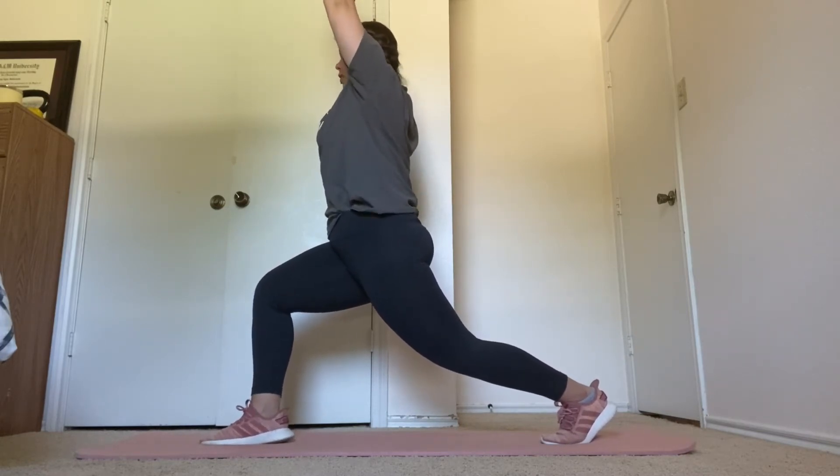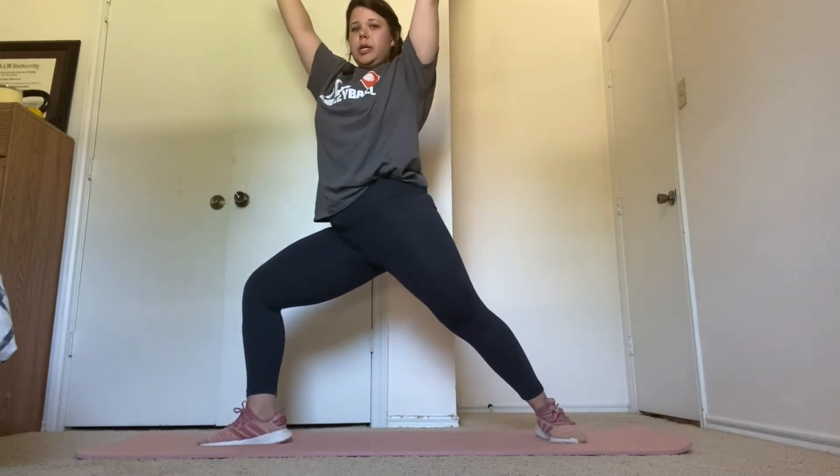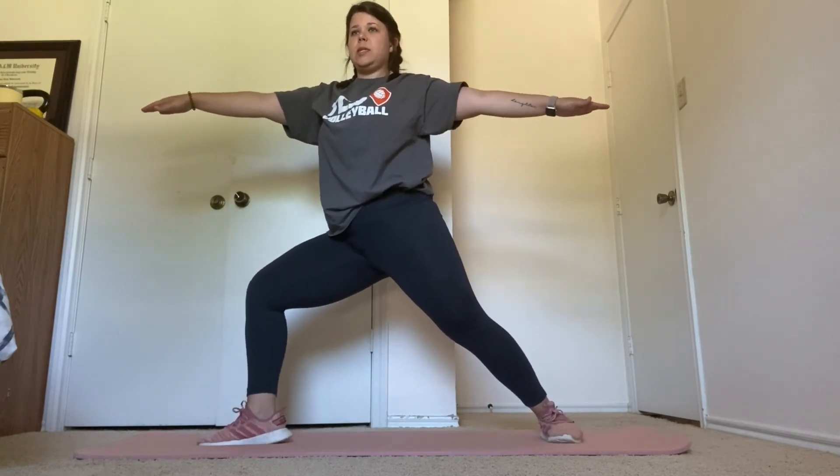Going into warrior two after this. Back leg straightens. Arms out. Hold this for 15 seconds. Five more seconds.